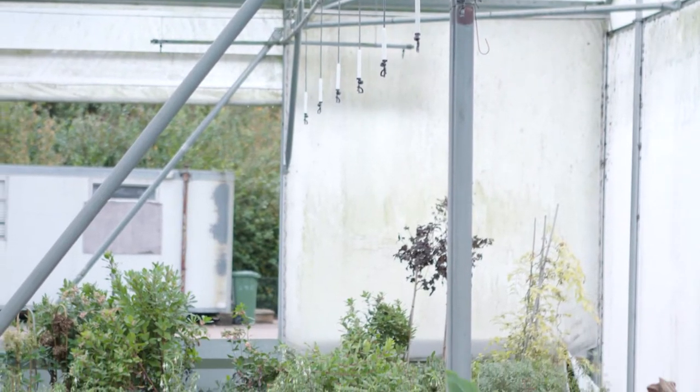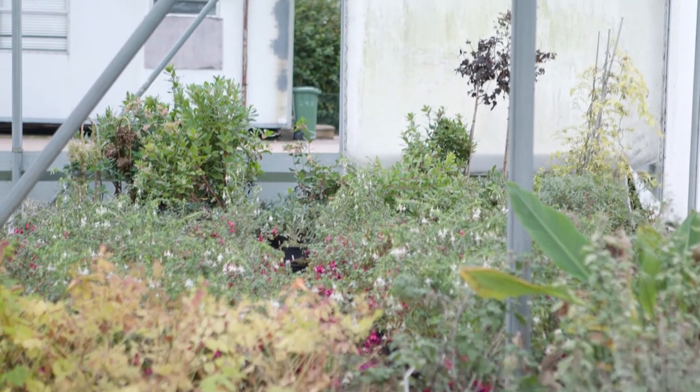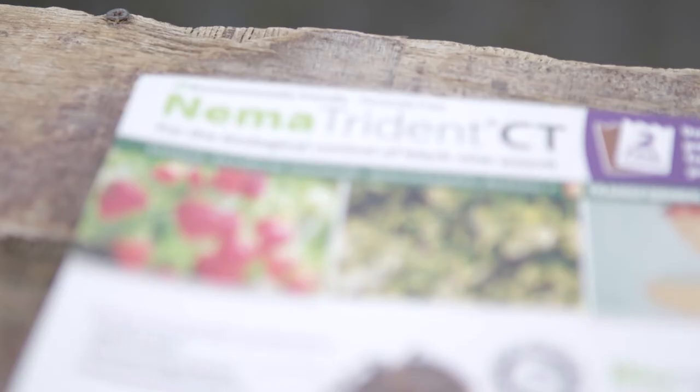So by coming in early with treatments we should be able to catch those grubs before they're causing damage, effectively giving us better control throughout the season.